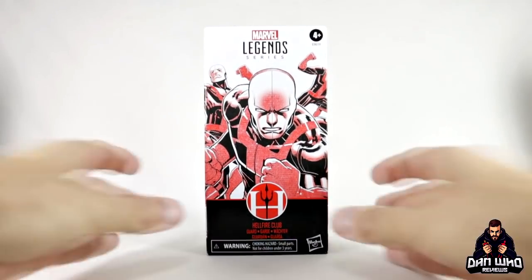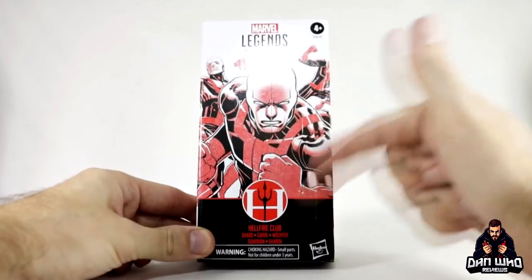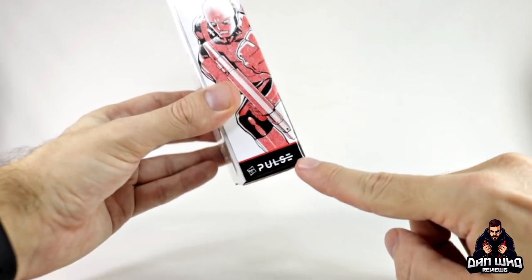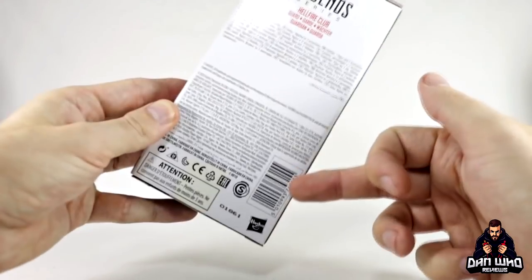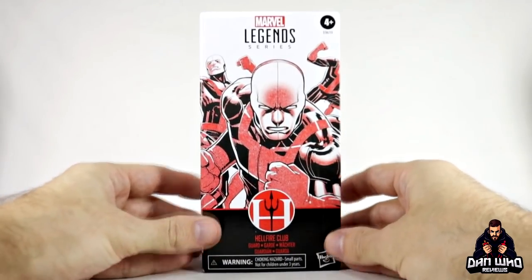Let me move these out the way and focus on this Hellfire Club guard. Simple box, not a lot to show off — it's the same design as the previous ones. It's got a bit of red, it says Hellfire Club guard, and the design continues all the way around. It does say Pulse at the bottom, so that's why I'm saying I do think in the US this will be exclusive to Hasbro Pulse. On the back there's loads of spiel and a barcode, though it won't make a difference as you can't buy it in stores yet.